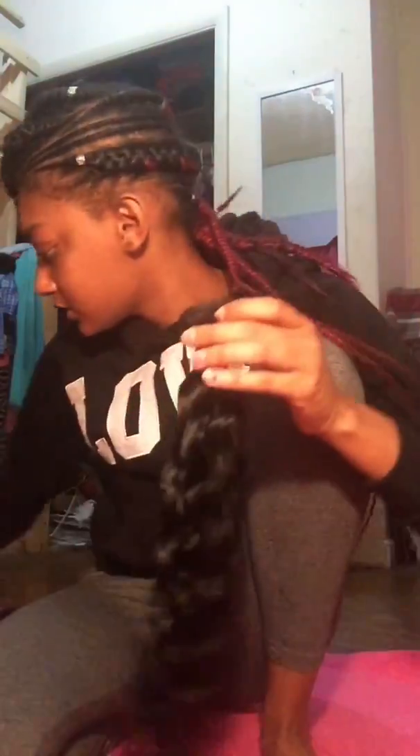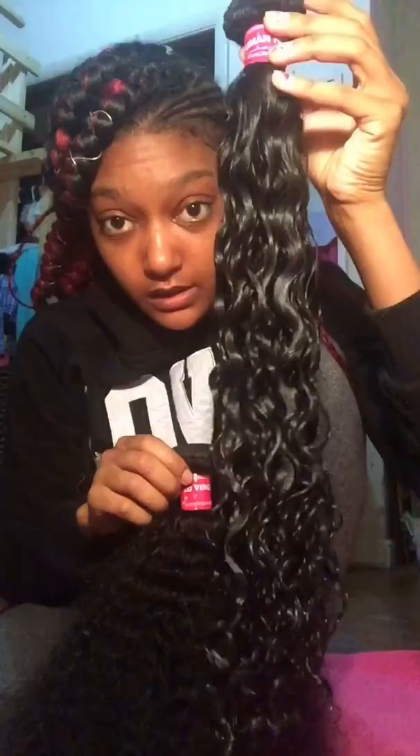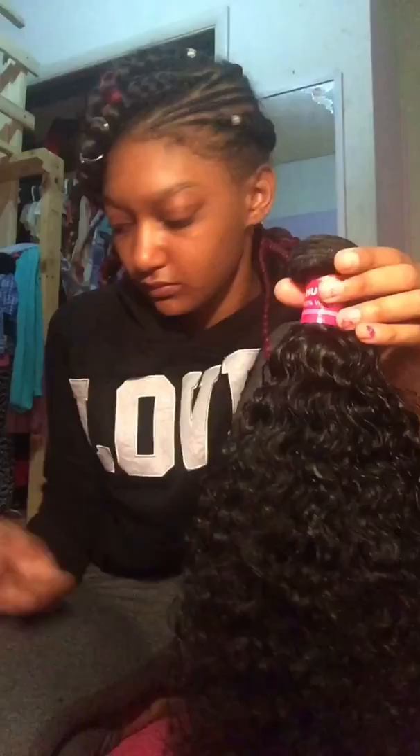This is the Malaysian Jerry Curl — it went from straight back to this. This is the 24 inch and I'm going to show you how the hair is reverting. The texture is reforming slowly because I don't have a proper spray bottle.